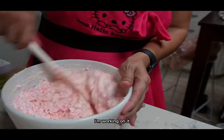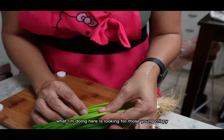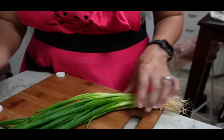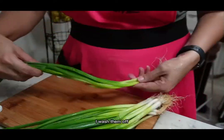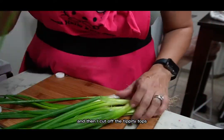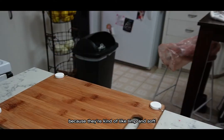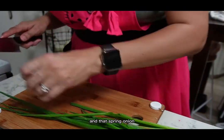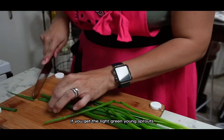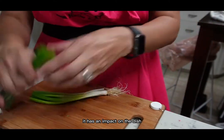Now we're going to go for the green onions. What I'm doing is looking for those young, crispy green sprouts — I pick those out, wash them off, and cut off the tippy tops because they're kind of limp and soft. I want the more firm, crunchy texture. If you get the light green young sprouts, it has an impact on the dish.